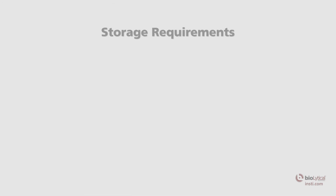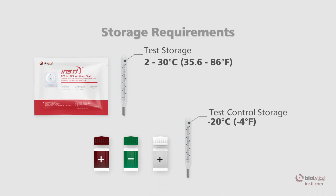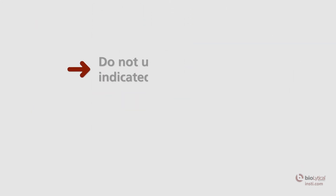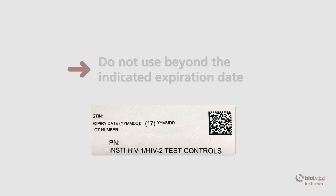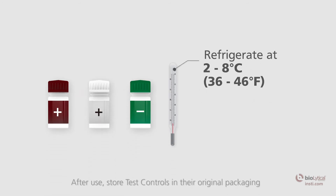Test and controls storage requirements: the INSTE HIV test must be stored at 2 to 30 degrees Celsius or 35.6 to 86 degrees Fahrenheit until the expiration date. Do not use beyond the indicated expiration date. Open the control vials only when you are performing tests. Recap and store the control vials in their original packaging at 2 to 8 degrees Celsius or 36 to 46 degrees Fahrenheit after use.